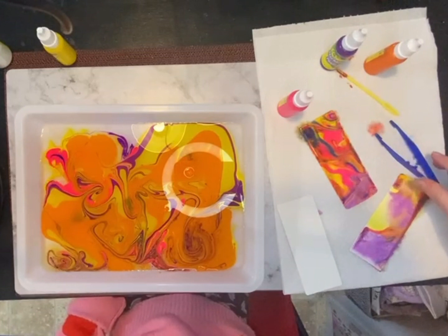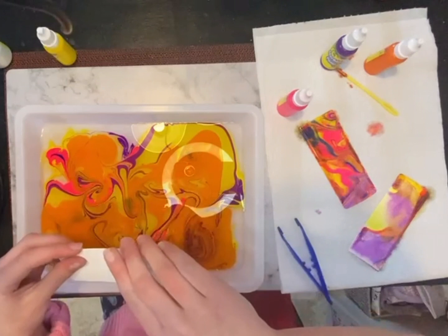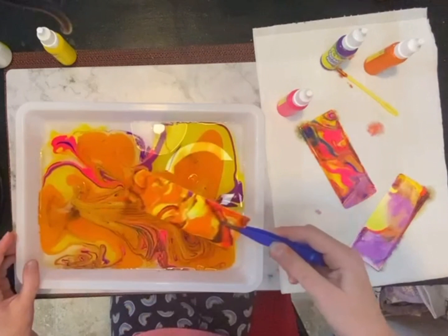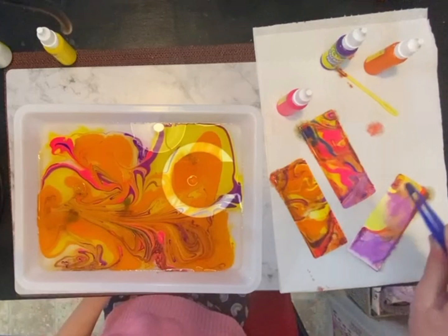Now it's time to dip the final one, and after we're gonna end the video. They're bookmarks as well, so you can actually use them. Count from five: one, two, three, four, five — whoa! I think the orange looks quite nice. Now that's the end of this video — bye! Don't forget to like and subscribe as well.